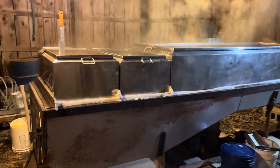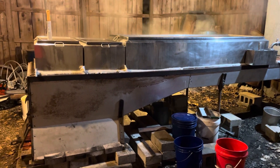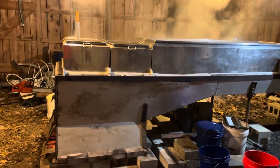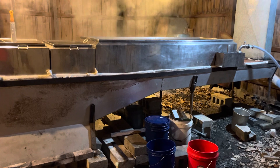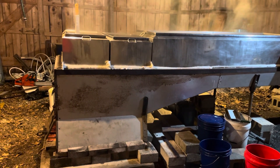Okay folks, so here we are in the sugar shack — sap house, whatever you want to call it. This is the evaporator, and I had a subscriber to the channel ask that I do a little video on exactly how this works.